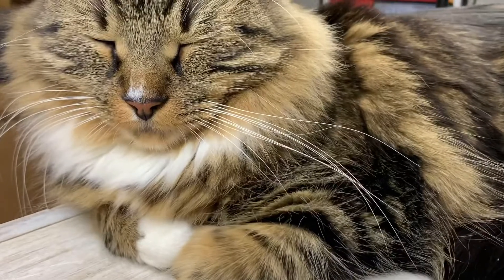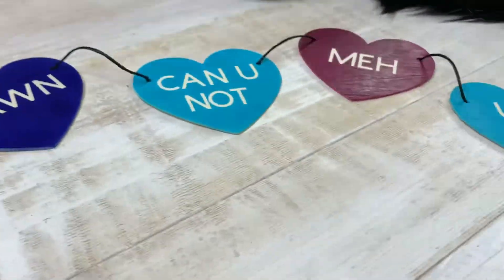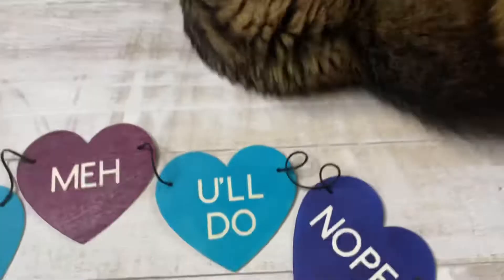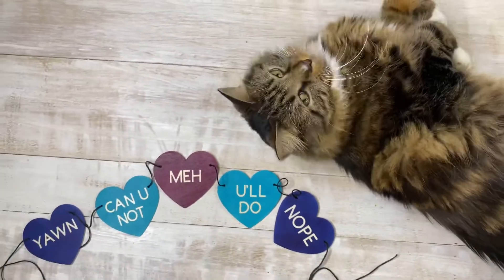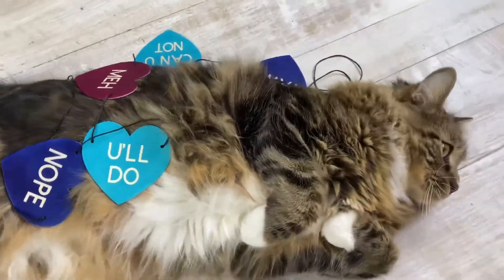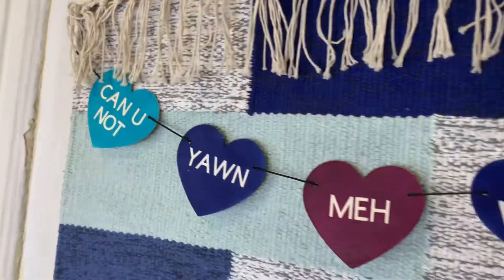Get creative — you can add beads, tassels, whatever you want. And of course Teddy loved it. He captured his entire essence in this garland. If you've had a cat, this is the perfect garland because that's the cat's feelings: you'll do as long as you feed me.